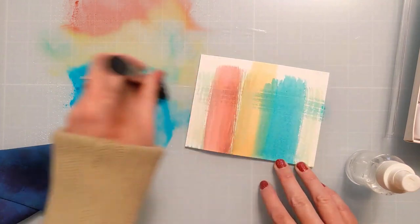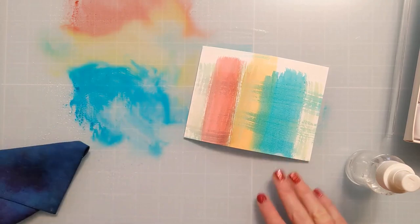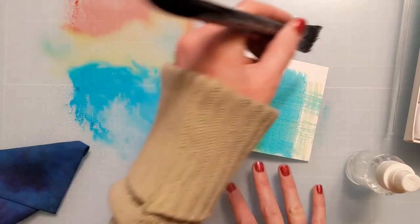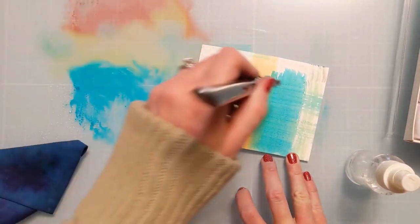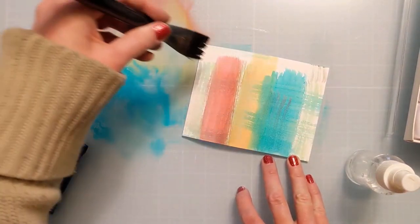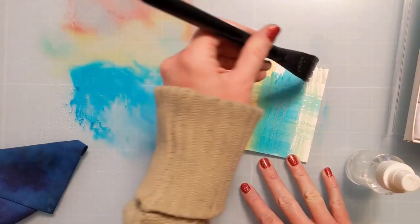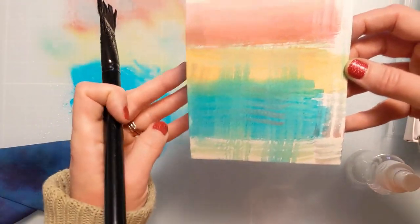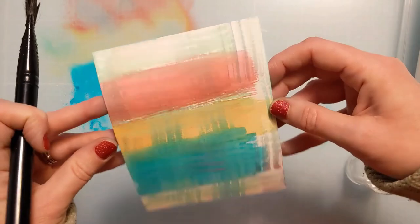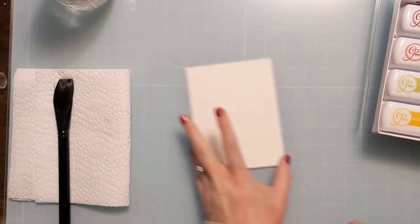Bob Ross happy little accident — I kind of like how this looks! So I went with it and decided to make this almost like an abstract plaid. I used the dry brush to my advantage and gave it some really cool texture. Definite happy accident born from my laziness. But I did get up right after this panel, wiped off my glass mat, and filled my mason jar so I could accurately wet my brush and clean it off when needed.